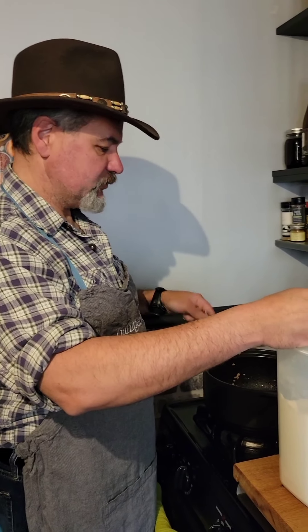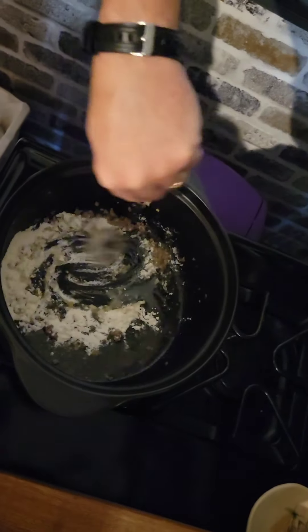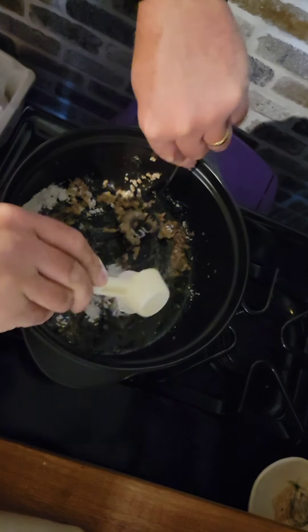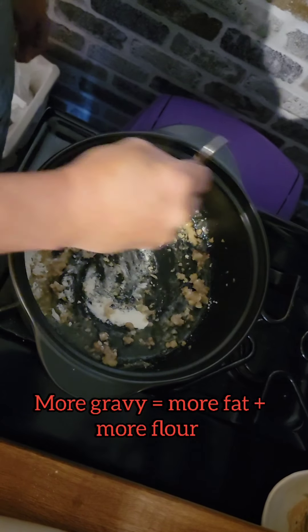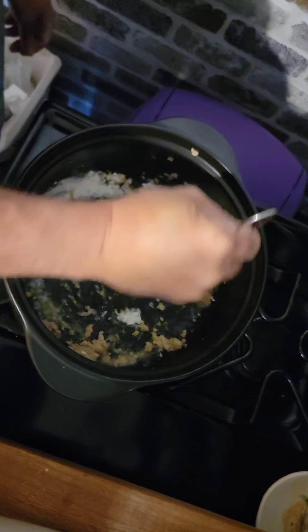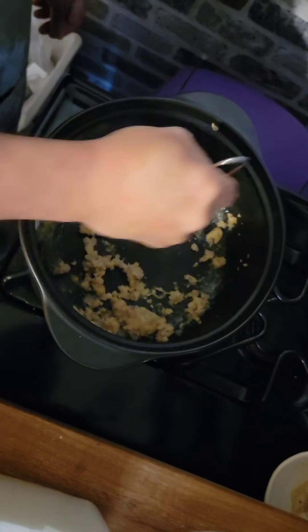We're going to make our roux. So we shut off the flame, let it cool a little bit, and we're going to add some flour right to our grease. As you add the flour, you're going to start stirring it in. Now depending on how much grease is in here, it determines how much flour you're going to put in. If you want more gravy, you could always add some butter. We're making a nice little roux here with our handy dandy Pampered Chef stirrer.